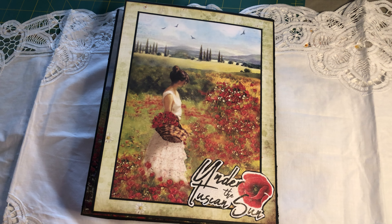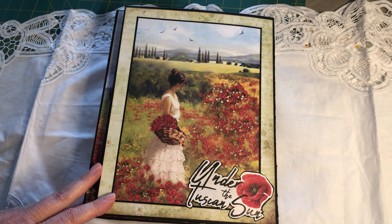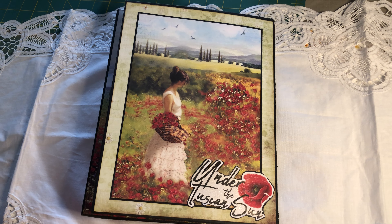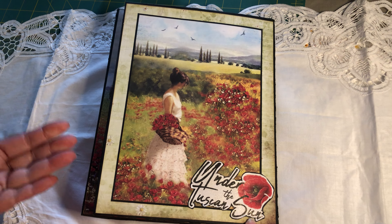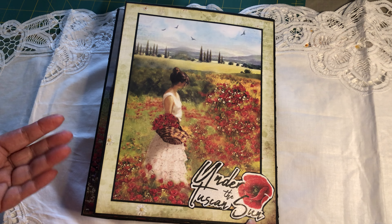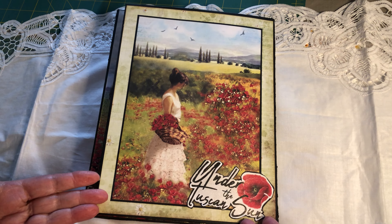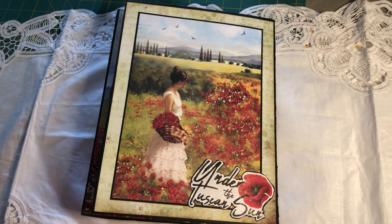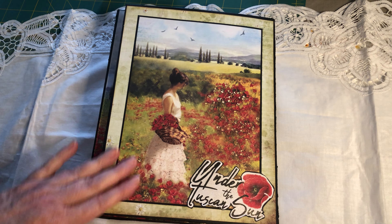Hello everyone, welcome back to my channel! Today I thought I'd share with you the last project I worked on before I discovered the junk journal adventure. I used to make mini albums out of chipboard and cardstock for our travels — I had a lot of photos and I always did some albums, but this is the last one. I'll show you this one, and eventually maybe I'll make a video on others if you're interested.